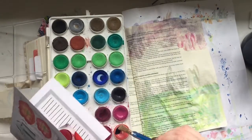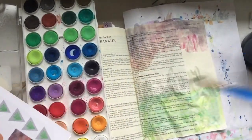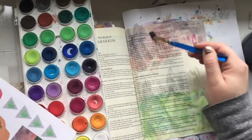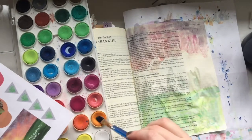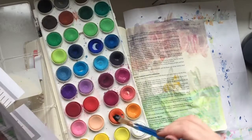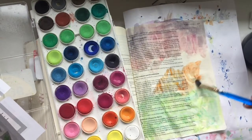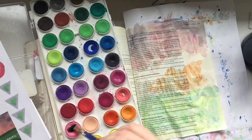So I switched to using my watercolor set from Michaels — just the cheap watercolors. I am using the image, which you'll see floating on the left side of the page, to try and recreate the same color scheme using the purples, the pinks, the oranges, and the yellows.